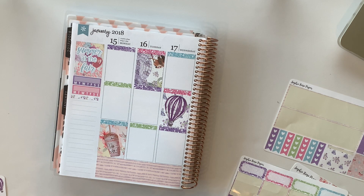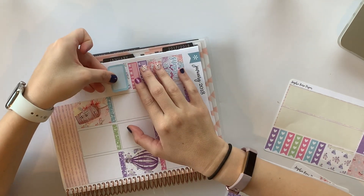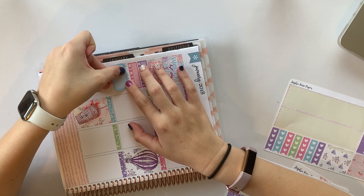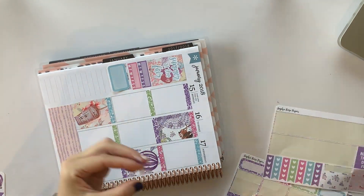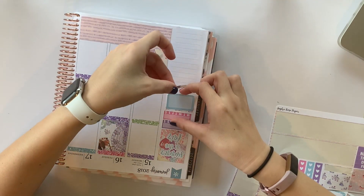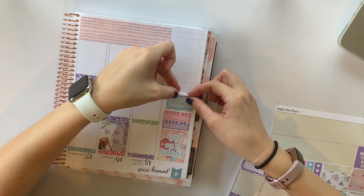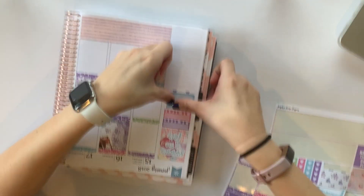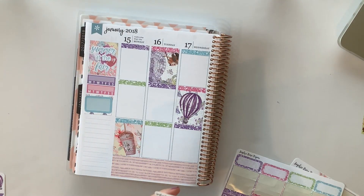Actually, I'm going to save this box and plan this like it was my plans for last week. Last week I had a lot of fun stuff going on and I think it would be fun to mark it in here. I really like that washi.